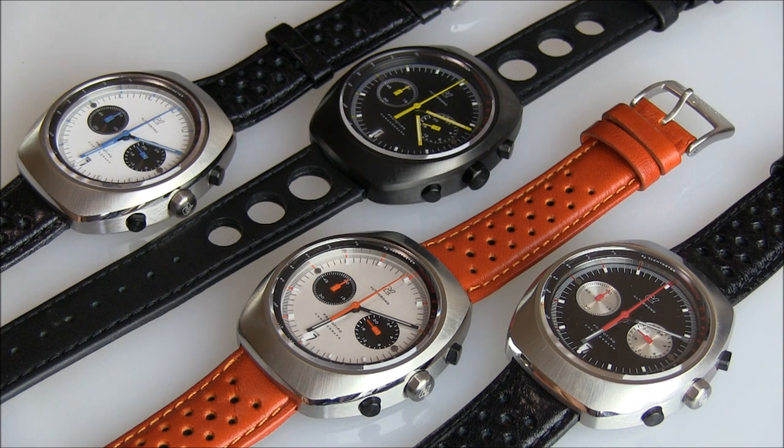If you're at all familiar with or a fan of 1970s sport watches, something like this will be instantly familiar.